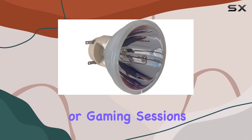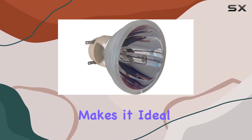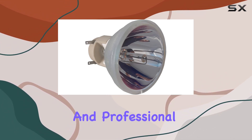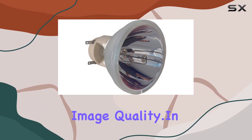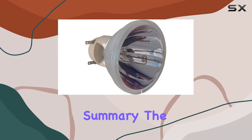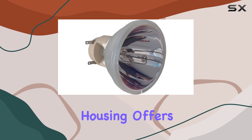presentations, or gaming sessions with enhanced brightness and brilliant colors. This lamp's exceptional performance makes it ideal for both private and professional use, ensuring that your projector always delivers the best possible image quality.